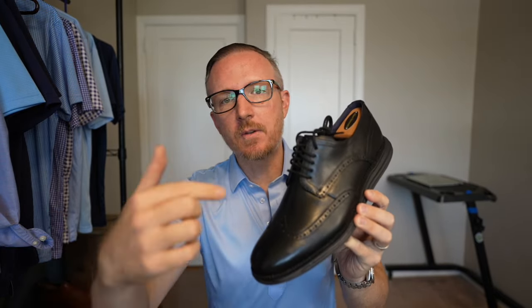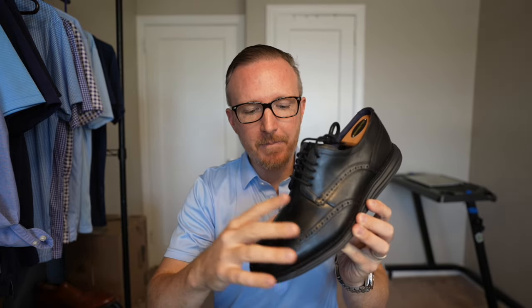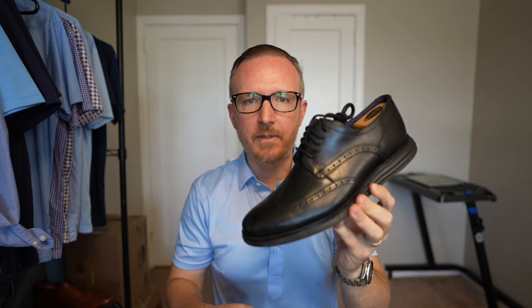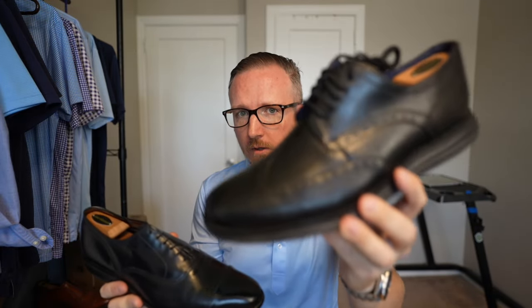Another great thing about these is the price. They retail for about $160 to $175 — I think $169.95 is the absolute retail price, so they come in just under $200. The Park Avenue's list price is $425; the Cole Haan's list price is $170 — that's less than half. And you can usually find these on Amazon for $100 or less, making them a much better value and an easier pill to swallow financially. So: $400 shoe that's going to hurt after three miles, or $100 shoe you can walk 10 miles in with your feet feeling absolutely fine? I know which one I'd choose, and it's definitely the Cole Haans.